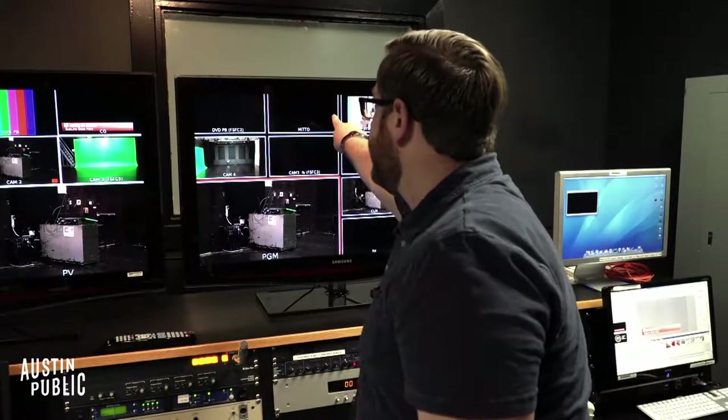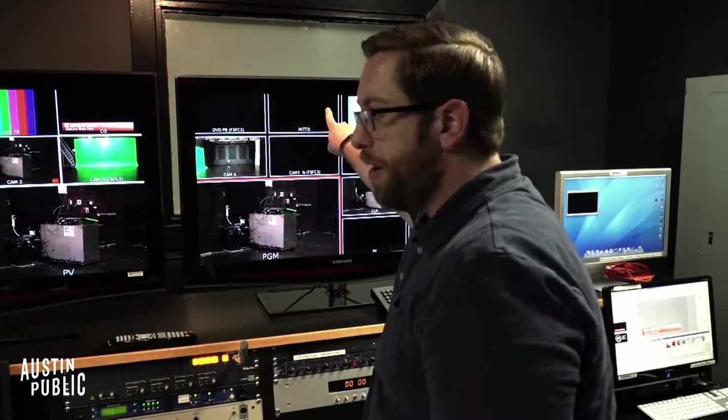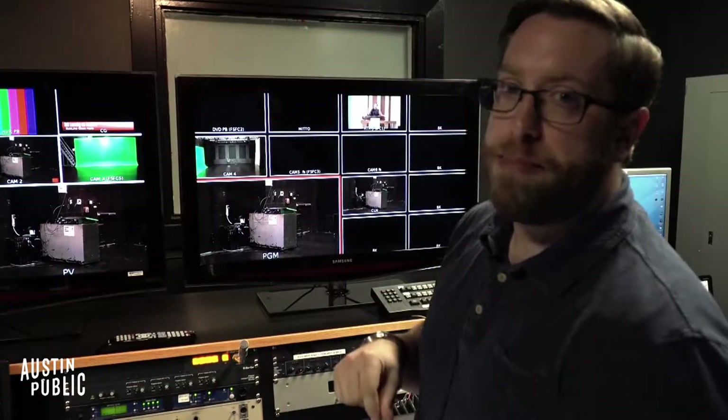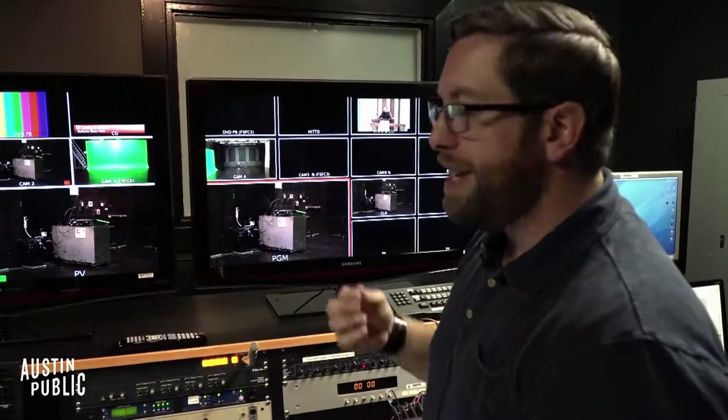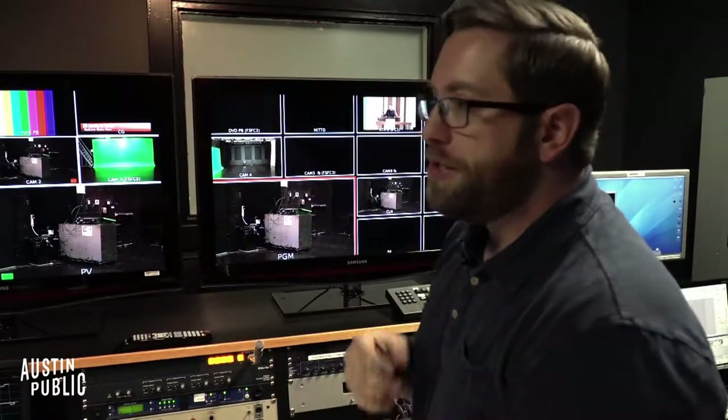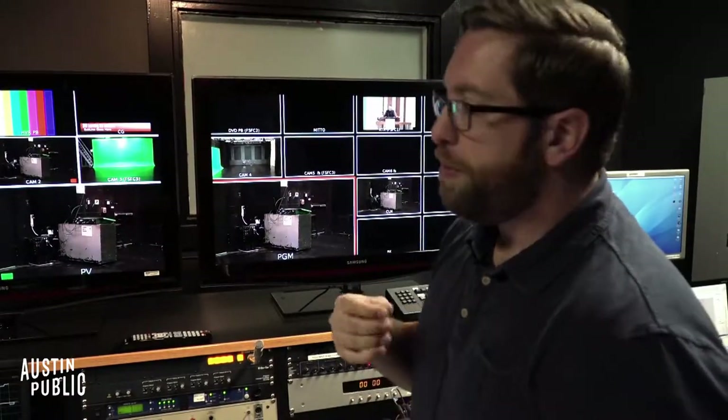The Mito — we'll have a quick tutorial video on that. That is the new scan converter for hooking up your laptop, so it's the replacement for the old ScanDo. Same thing — it's HDMI into your laptop. It actually has its own audio feed now on the board, which is super awesome.